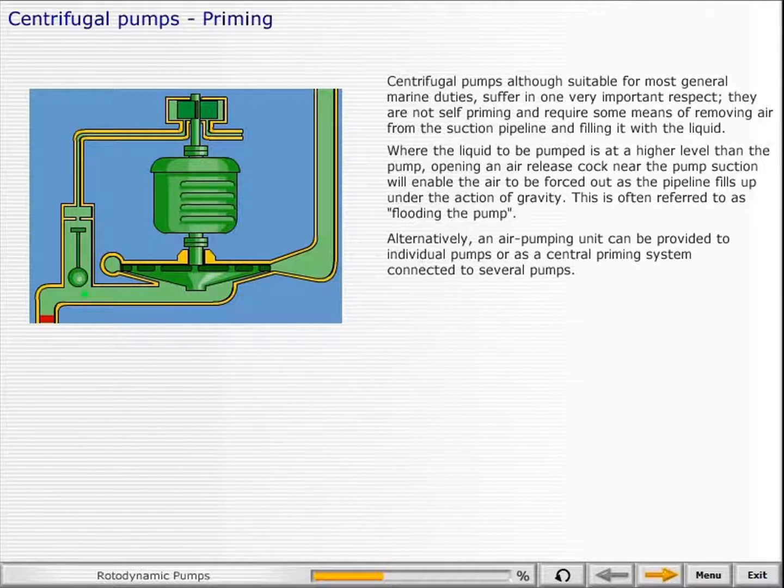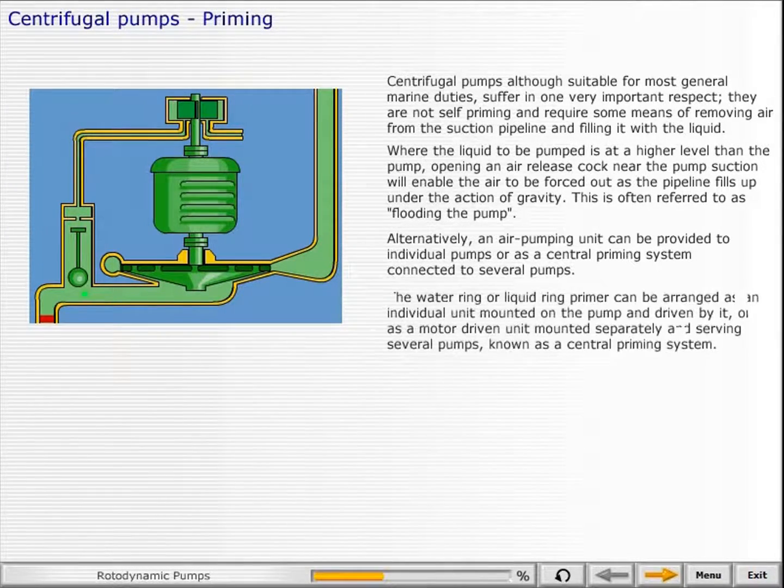Alternatively, an air pumping unit can be provided to individual pumps or as a central priming system connected to several pumps. The water ring or liquid ring primer can be arranged as an individual unit mounted on the pump and driven by it, or as a motor-driven unit mounted separately and serving several pumps, known as a central priming system.